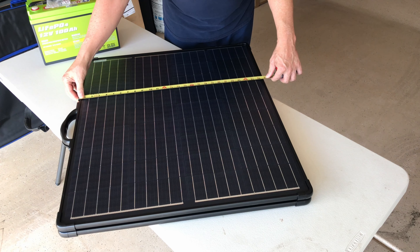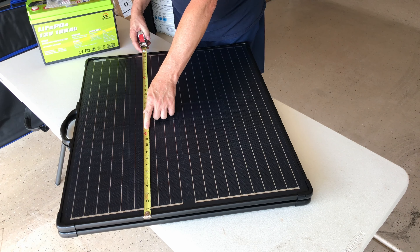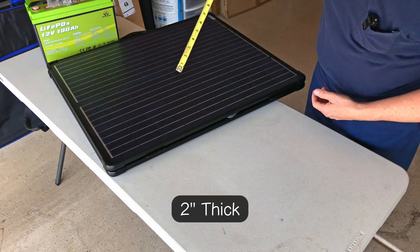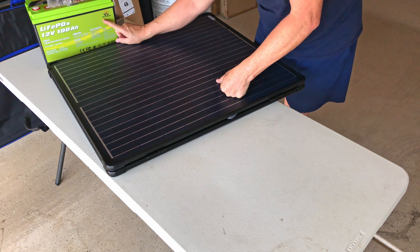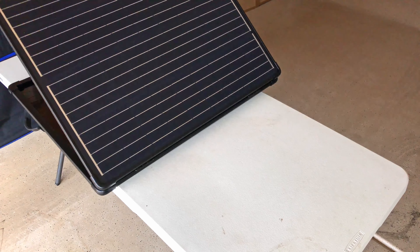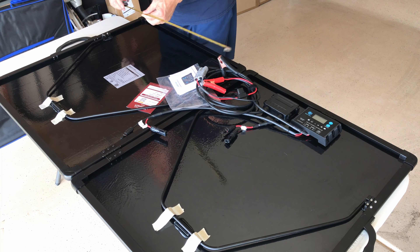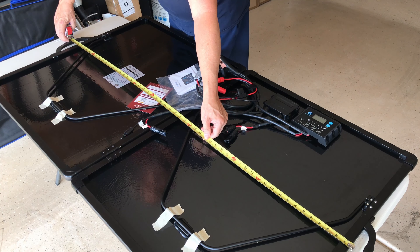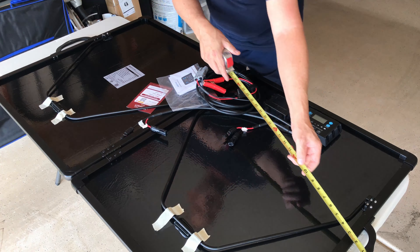Let's look at the dimensions. It's about two feet two and a half inches tall, and width-wise just a hair over 31 inches — about 31 and a quarter — with a thickness of two inches. When opened up, it's still about 31 inches tall not including the handles, and approximately 54 to 57 and a half inches wide including the handles.